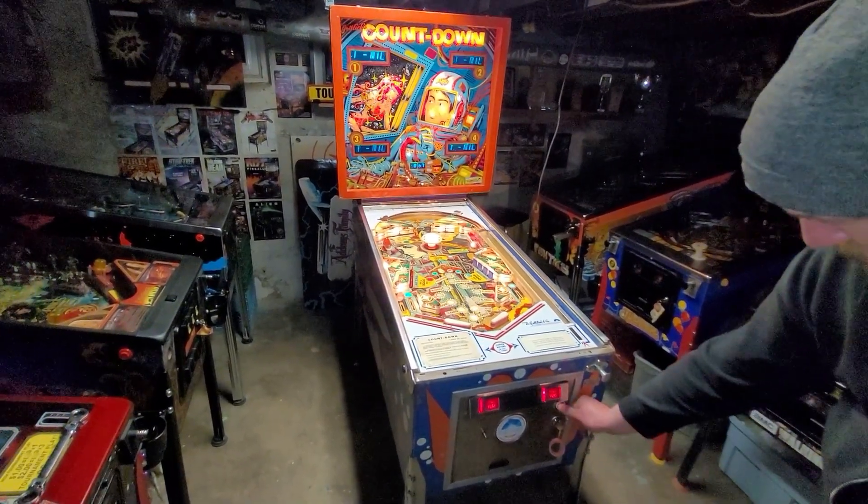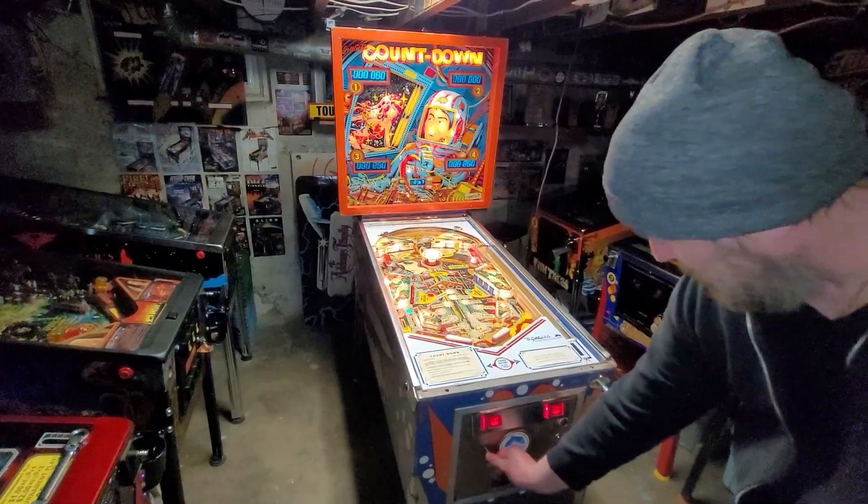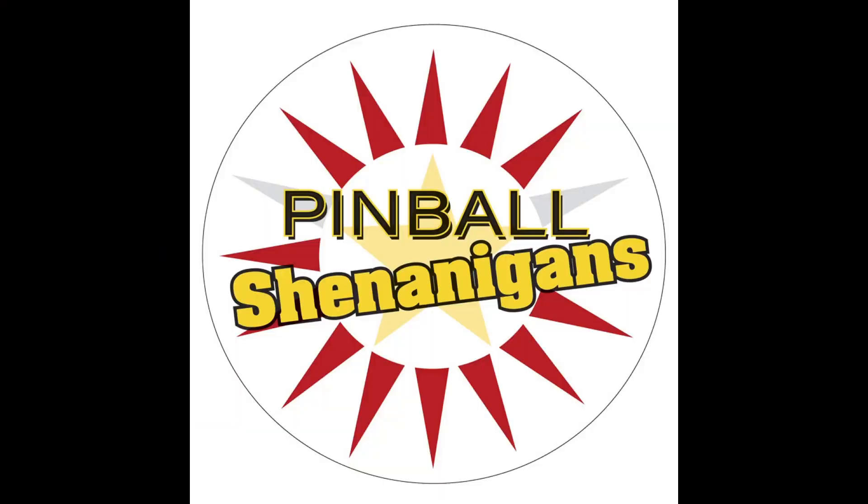Ah, Houston, we have a problem. I'm Mike Dimas, and this is Pinball Shenanigans.